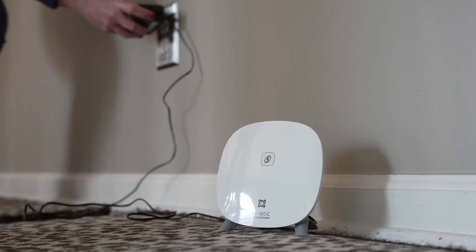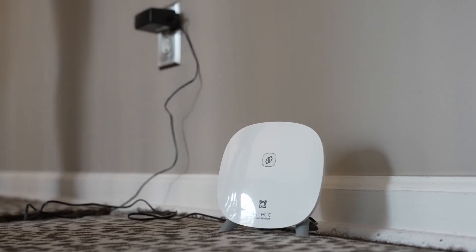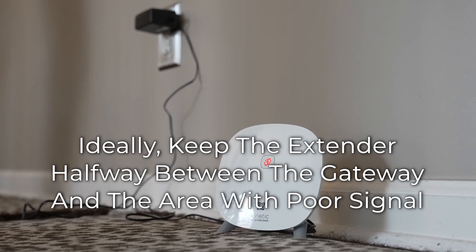After pairing with the gateway, you can move the extender to the desired location. Remember, it should be halfway between the gateway and the room with poor Wi-Fi signal.